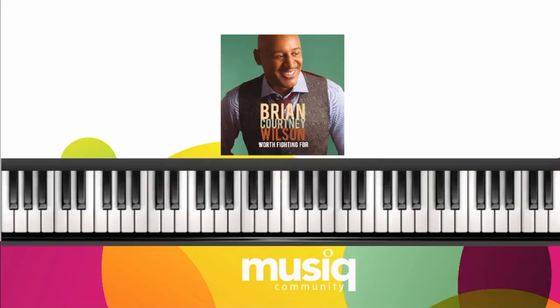The verse starts on the 6th. I have a B minor 7. B, F sharp in my left hand. My right hand I'm playing A and B with the thumb, D, and F sharp.